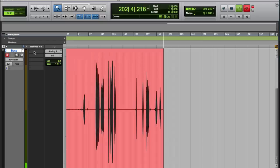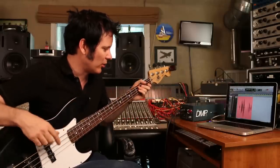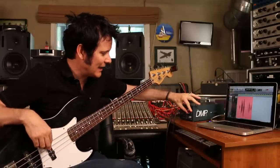So here we are, we're in record, and here's our mic pre. It's got two ways to control it: you've got the input sensitivity, the input gain, and then the output volume, which is going to our DAW.